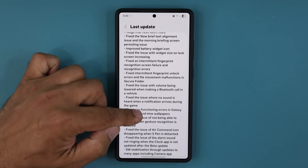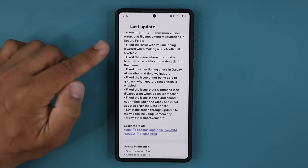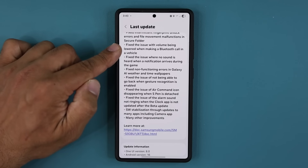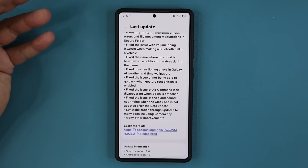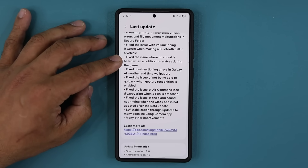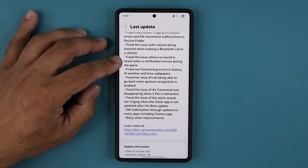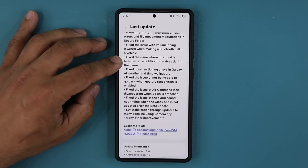We also have a couple of volume fixes. It says fixed the issue with volume being lowered when making a Bluetooth call in a vehicle — I'm going to test this in the car to make sure it's resolved. I was also having Android Auto connectivity issues and I'll test that independently. And if you were playing a game and unable to hear a notification, that's been fixed as well — you're going to hear it now.